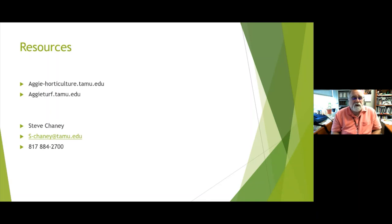If you have additional questions from today or the other two parts, feel free to email me — it's s-chaney@tamu.edu — or call my office at 817-884-2700. Lots of resources are out there, and we're always here to help you have good success in gardening. It's much easier and more fun to be a happy gardener than an unhappy one.